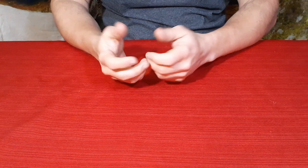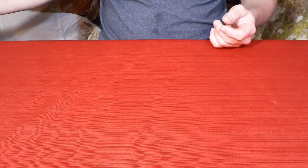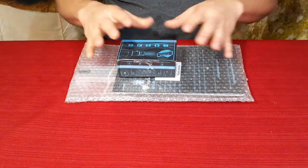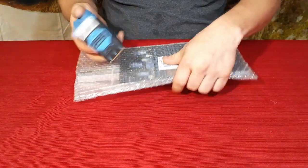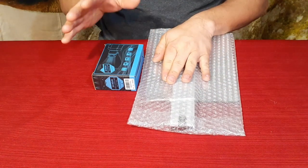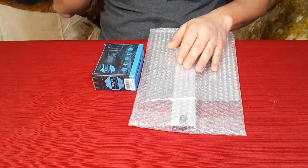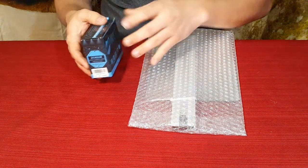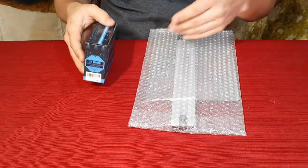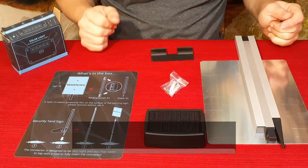Hello everybody, welcome back to the World of Me. My name's Cougar and this is another episode from the Amazon Review Series. I was contacted by a company who wanted me to check out one of their products. It came in two separate packages since they sent it to me directly — I don't think that's how it would come if you ordered it on Amazon. But we've got two parts here, so let's go ahead and open it up.